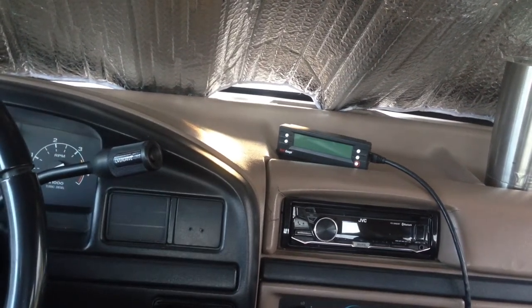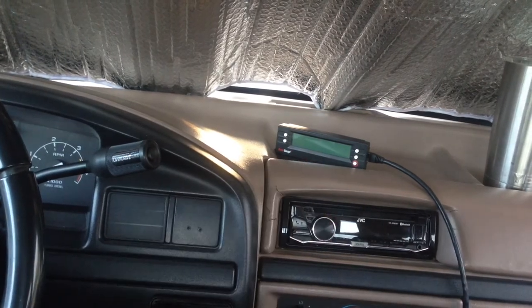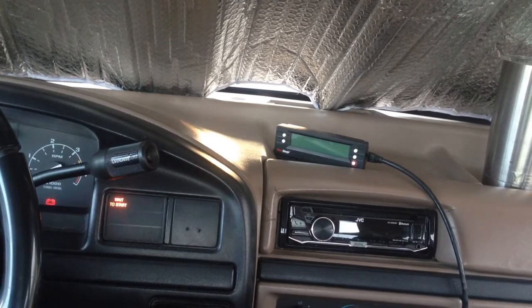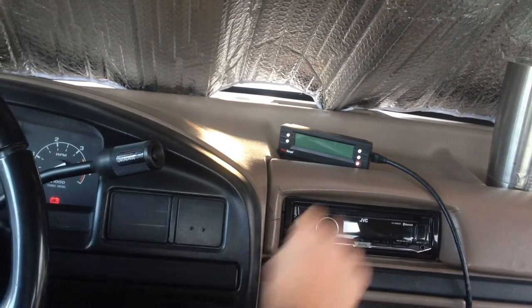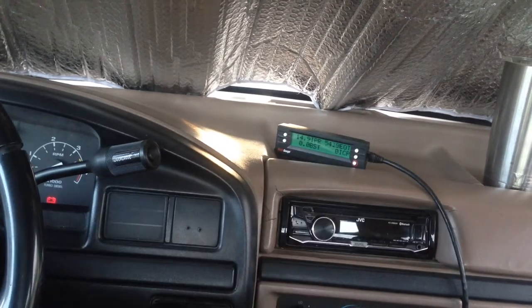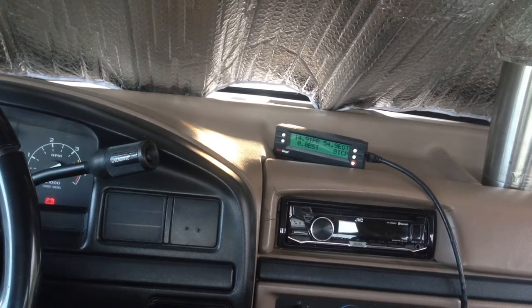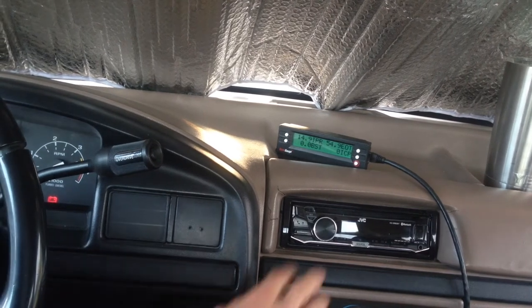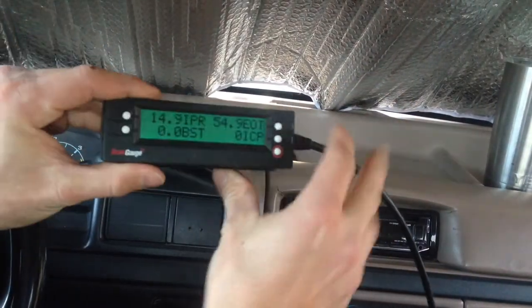Hey guys, how's it going? I just want to do a quick video here today showing you how I was able to use a ScanGauge 2 hooked up to my truck so I can get some certain readouts. Now originally whenever I got this thing it wouldn't actually connect to my ScanGauge, but I found out there are certain settings you have to adapt and certain sensors called X-Gauges that you can put in to the ScanGauge 2 to get it to work. As you can see, I'm working with a ScanGauge 2 and I have a good amount of readouts here.